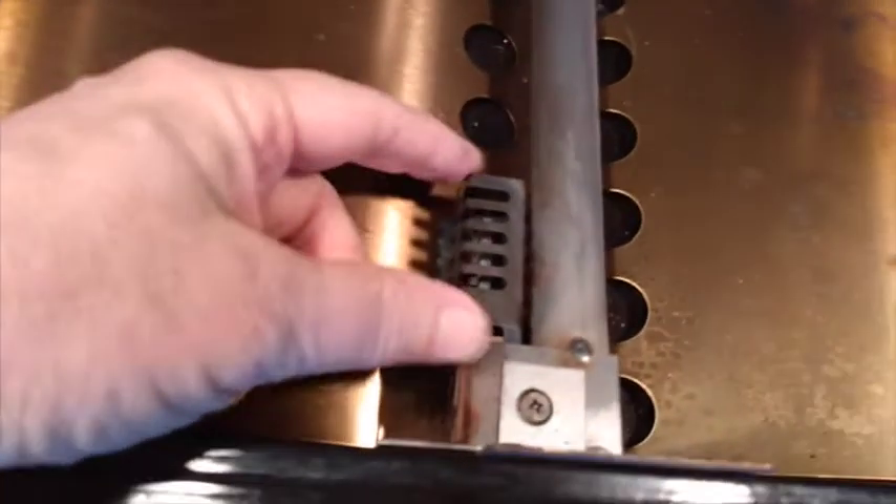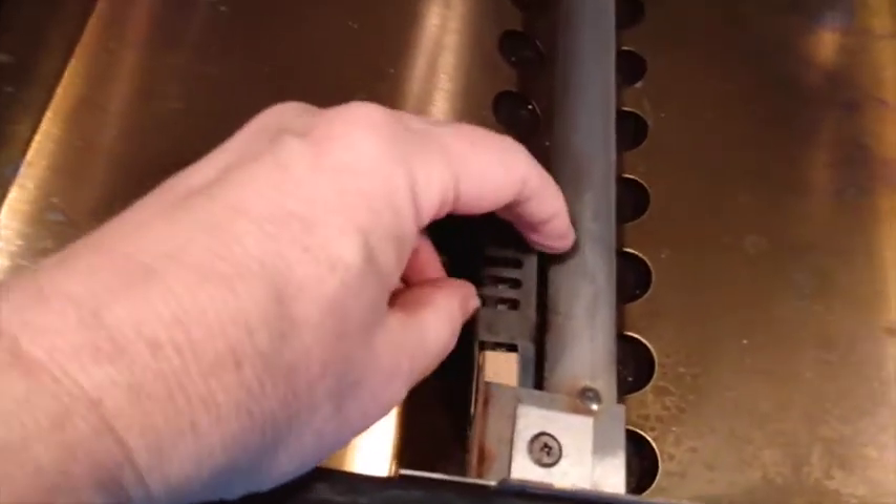Okay, so I took the screws out. Here's the old igniter that I want to replace, but it has wires that go down. So I'm gonna have to go down underneath the front part here and disconnect those wires.